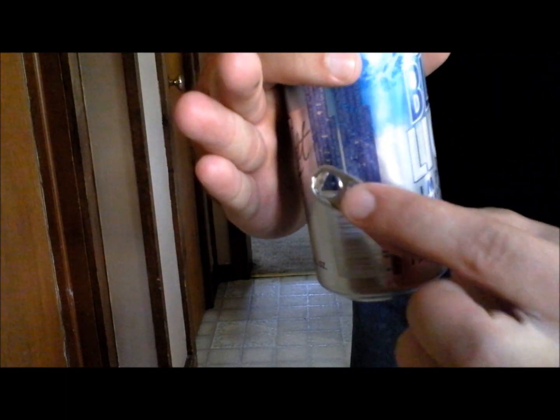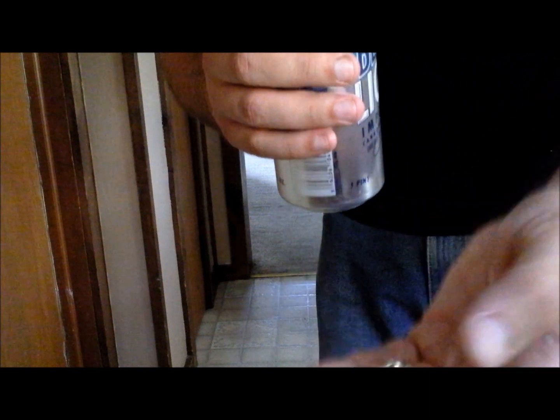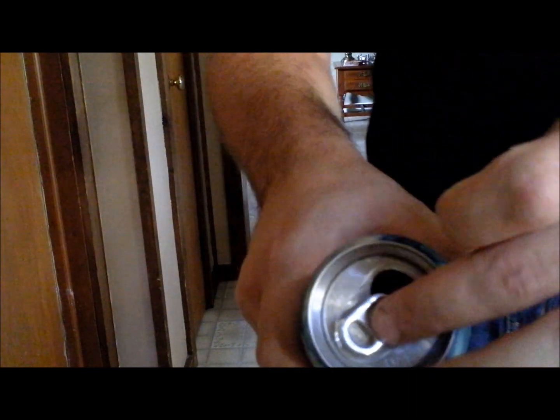...you're catching it with your other hand. As it comes up, open your fingers, it slides up, and you close your hand. When you do this fast, they won't even be able to tell. It looks like this, and as you catch it you go on to tilt the can back into their point of view.